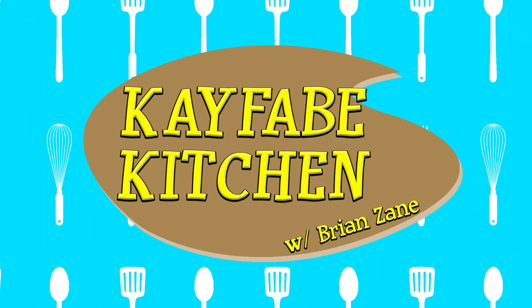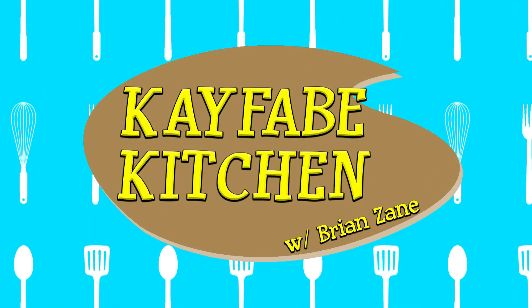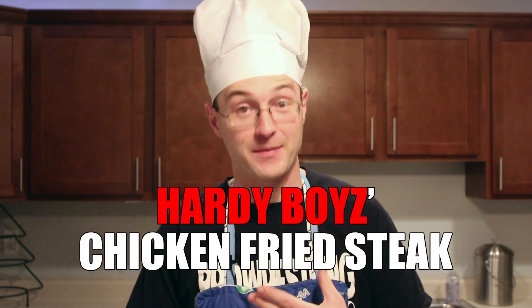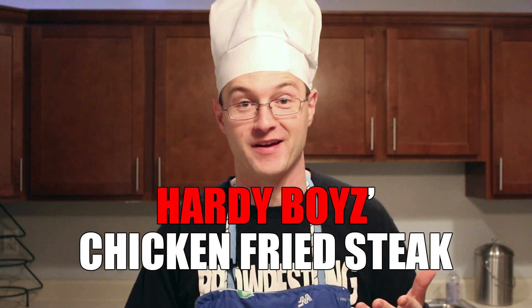Grab your cargo pants and those armbands with the holes in them, it's time for a Team Xtreme-themed Kayfabe Kitchen. This week we're making the highly requested Hardy Boys Chicken Fried Steak. Full disclosure, I've never had chicken fried steak before, so this is going to be a whole new experience for me.